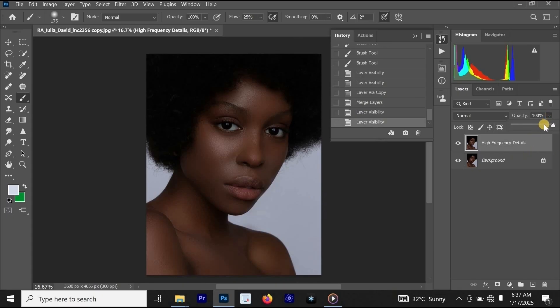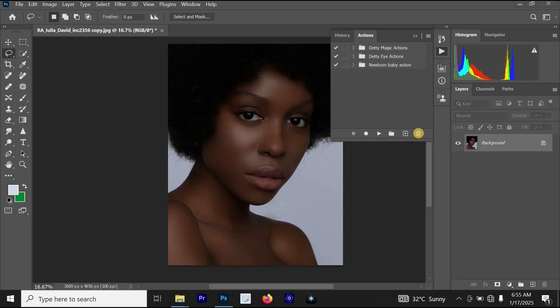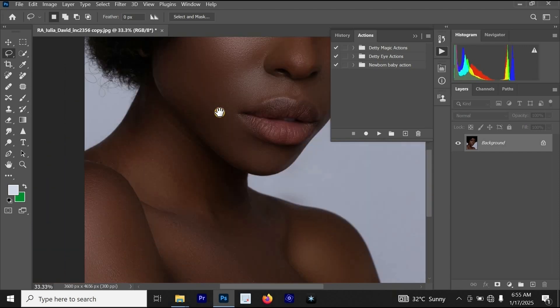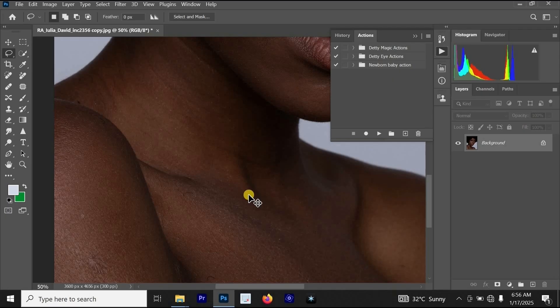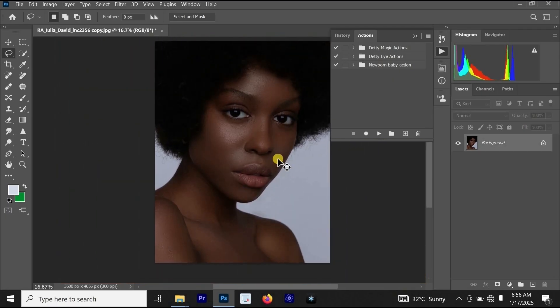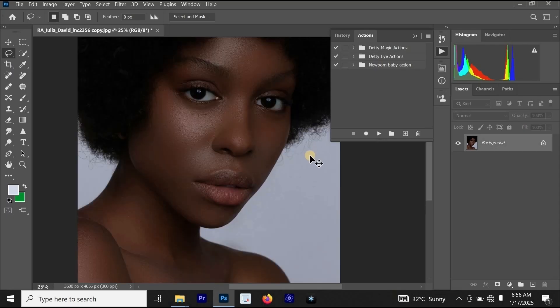Remember, you can reduce the opacity if you like. Let's reduce it to around 75 and merge the two layers together. Let's look at the before and after for everything we have done on this photo — this is the before and this is the after. The photo is now looking amazing and better.